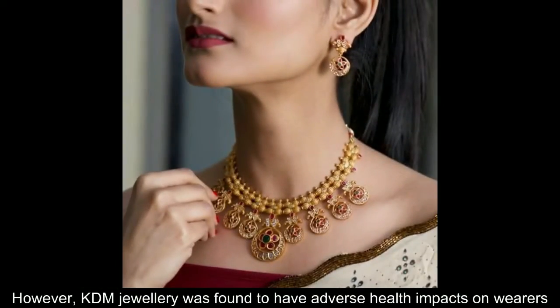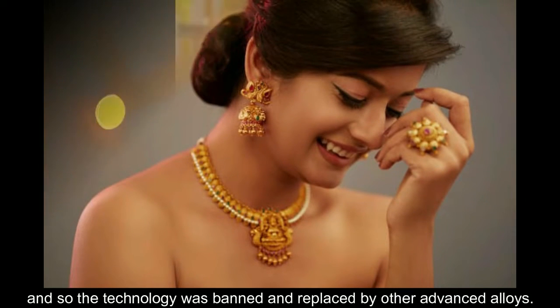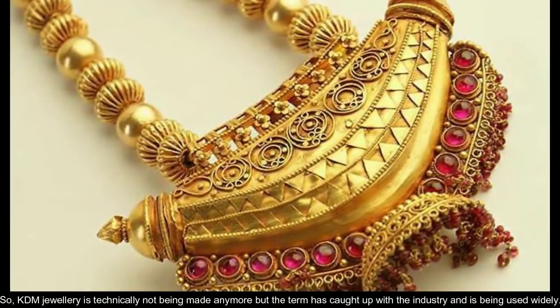However, KDM jewellery was found to have adverse health impacts on the wearers, and so the technology was banned and replaced by other advanced alloys. So KDM jewellery is technically not being made anymore, but the term has caught up with the industry and is being used widely.